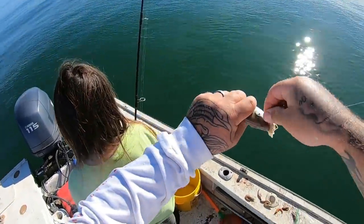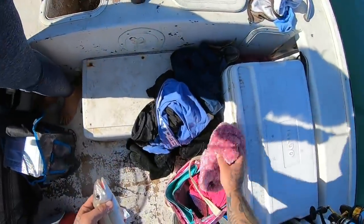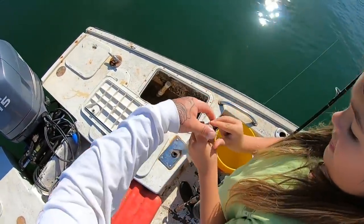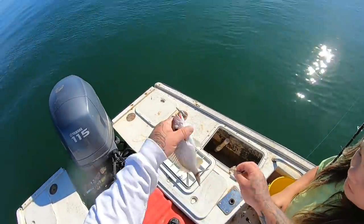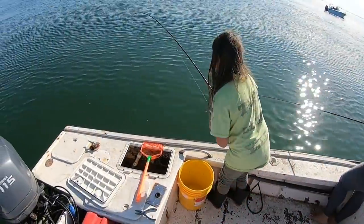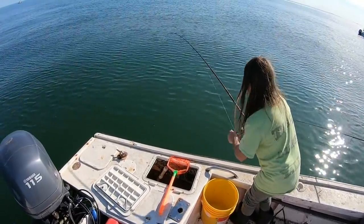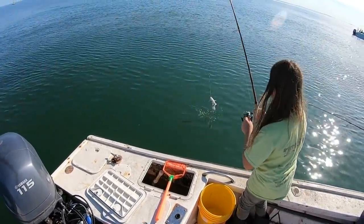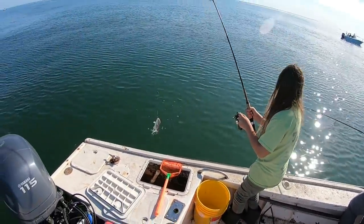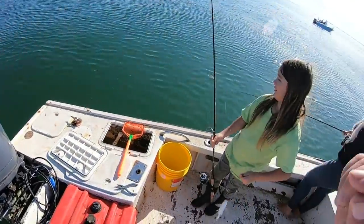We'll just cook the whole thing whole — kind of small though. Summer's hooked up. What is it, Summer? That's a bluefish. Get the pigfish up, Summer. Go ahead and unhook him, put him in the cooler for our panfish video.